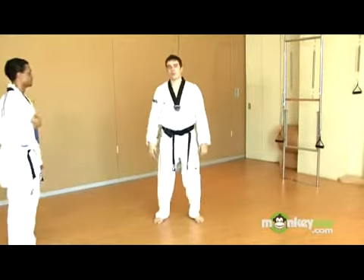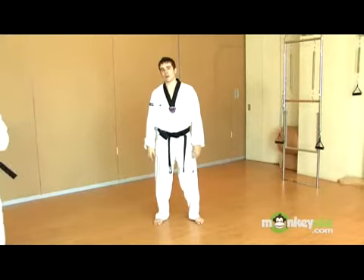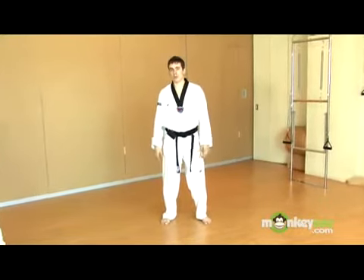Hi, Jonathan at SomaFit again. We're going over Olympic Taekwondo. The next three techniques we're going to learn about are the cover punch, a simple cross, and an uppercut.